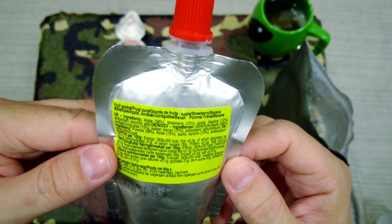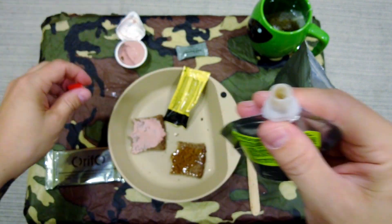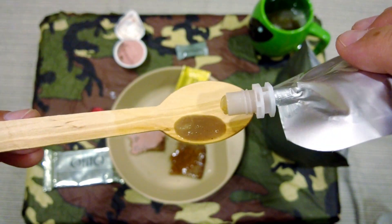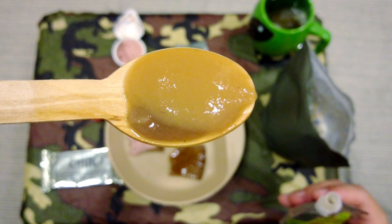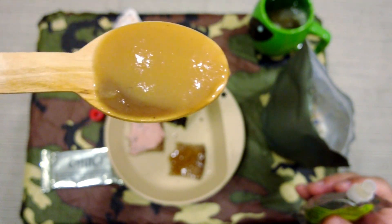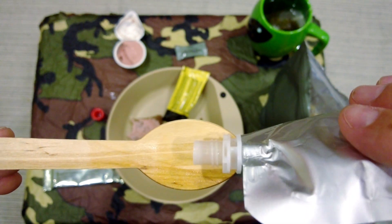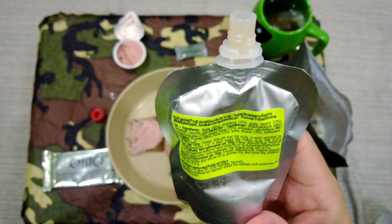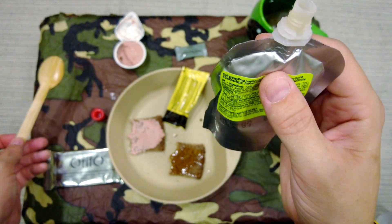Let's try this — it's apple, strawberry and banana puree. I'm just going to put a bit on a spoon for you to see. It's not the most appealing colour — it does look a bit like diarrhoea, but we're going to try it anyway. Yeah, just tastes like a basic smoothie to be honest. Quite a nice addition to the ration — getting some fruit and vitamins in. Doesn't look the best, but it tastes pretty good.